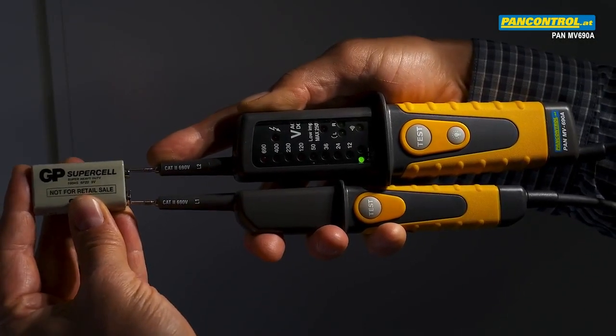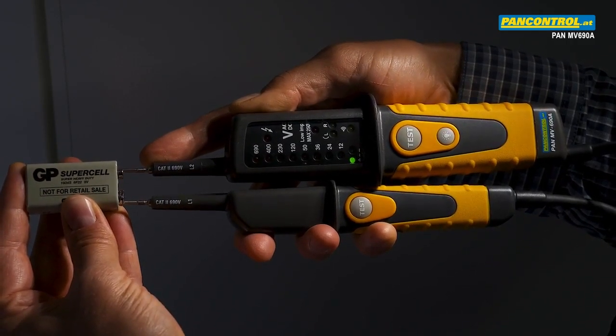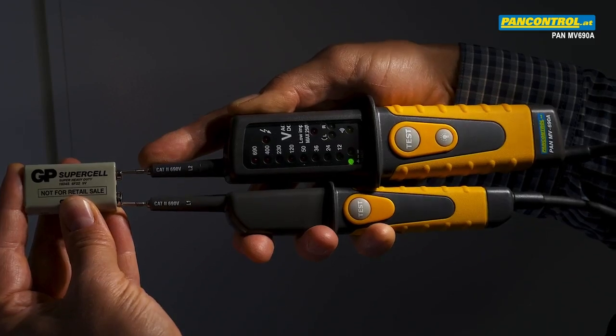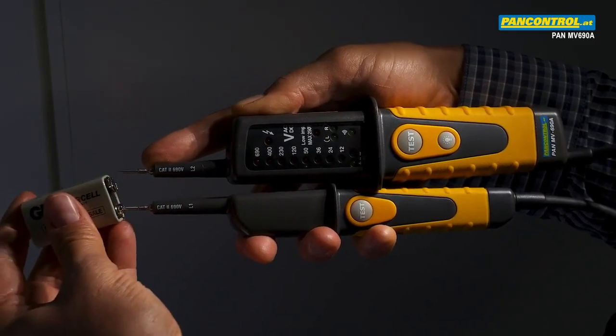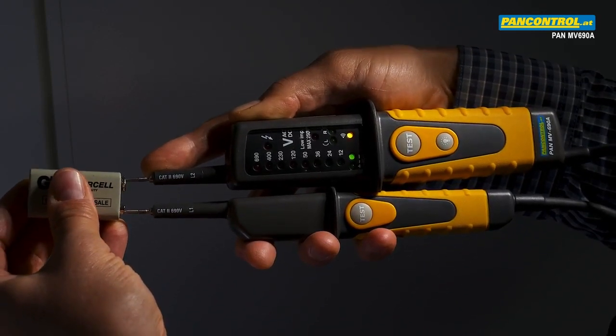During DC voltage test — for instance with a battery — the polarity of the right test tip is shown along with the voltage. In this case the plus pole. After changing the polarity, the minus pole is shown and the beeping signal sounds.